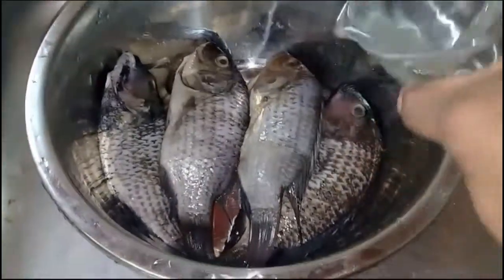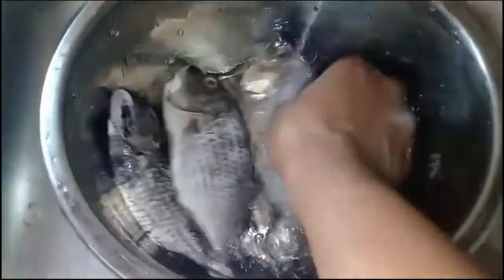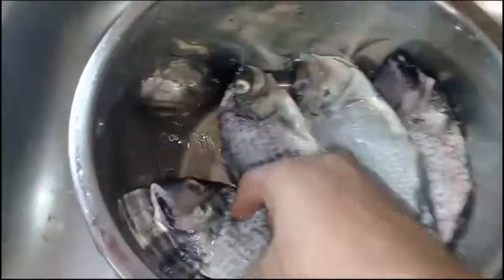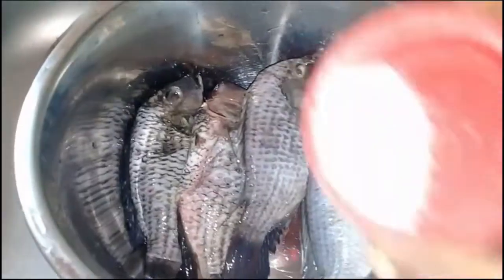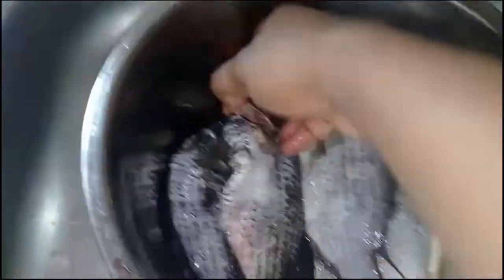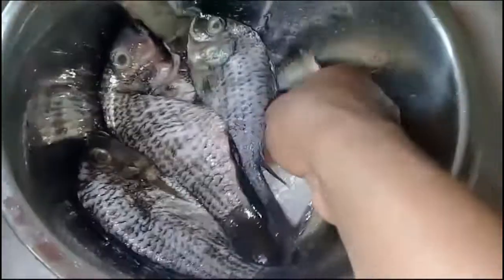This is the fish I am going to use. I've chosen four medium tilapia. I will add some white vinegar into it and rinse it very well — the vinegar will help remove the fish odor. Then I will rinse it again in clean water and add some salt.